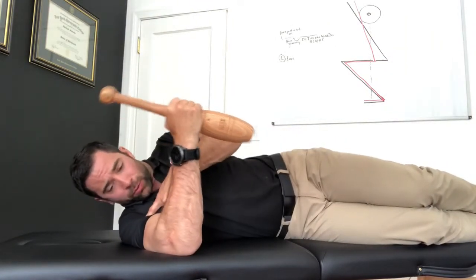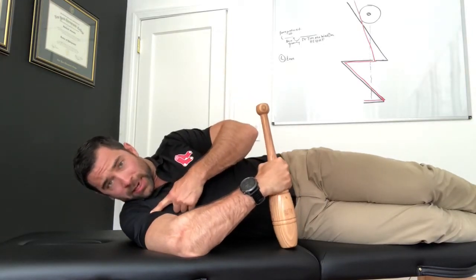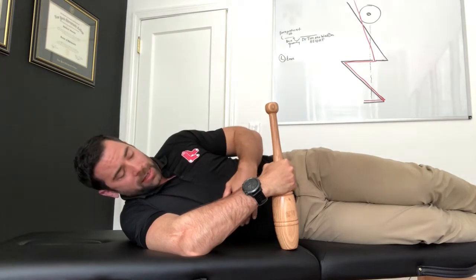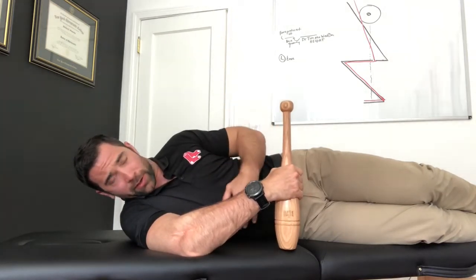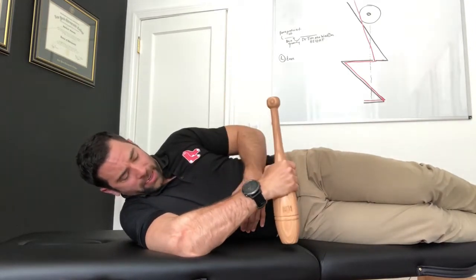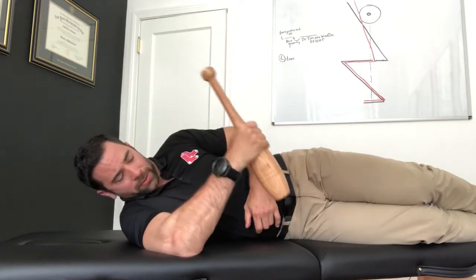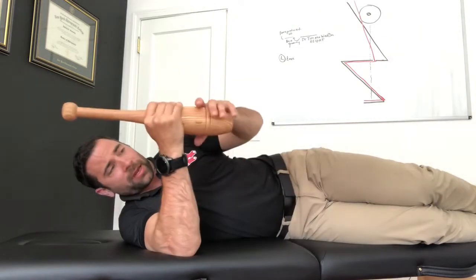I'm going to drive down as much as I can to let that Indian club touch the mat, the table, or the ground. Then I'm just going to try to get down a little bit more — take a finger more or a half grip more — drive down again to make sure the club is going to touch. You can do this with a broomstick or anything else.